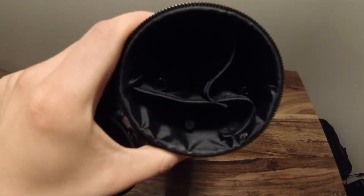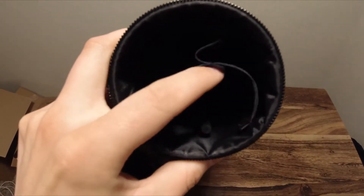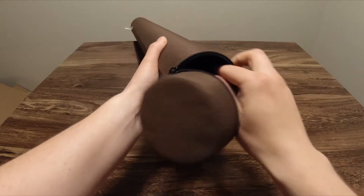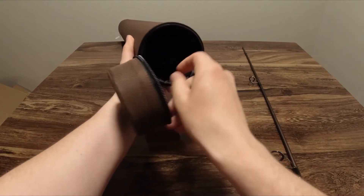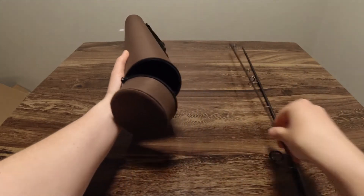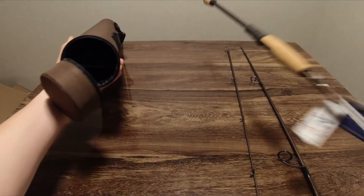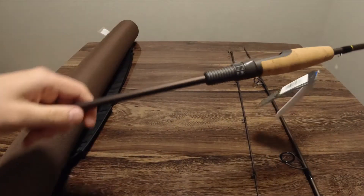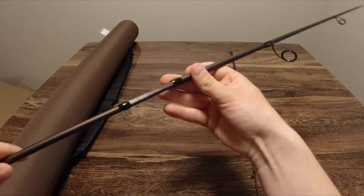When you open it up, it's a little hard to see with the lighting, but you can see there are three distinct compartments with a cloth barrier in between them. When you actually take the rod out, there's the middle piece, the top piece, and the handle piece. They're connected just like a regular two-piece rod with push-together connections.